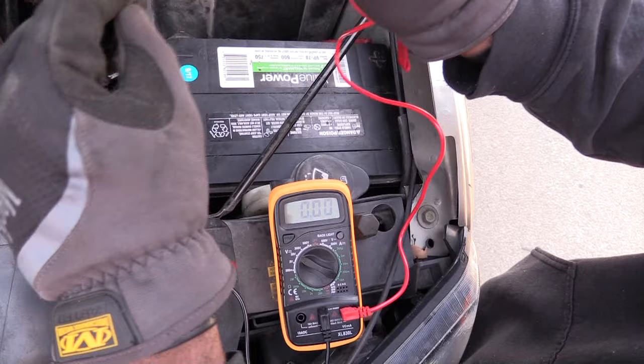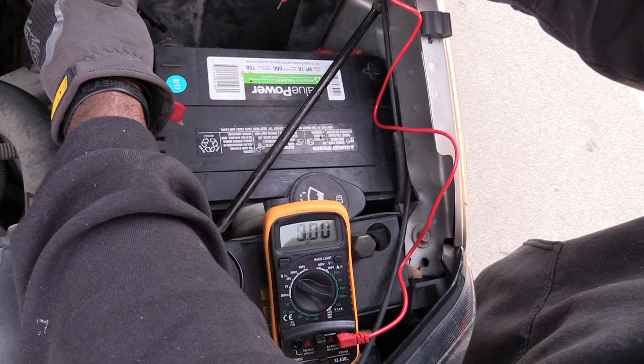I'm going to hold the probes on there while the vehicle is being started. You should be able to see the voltage drop down, but it shouldn't go too low.